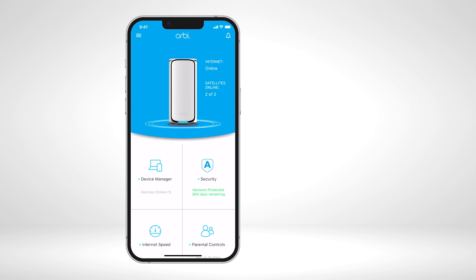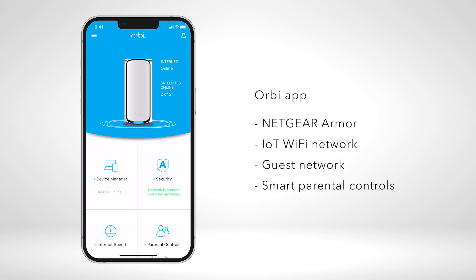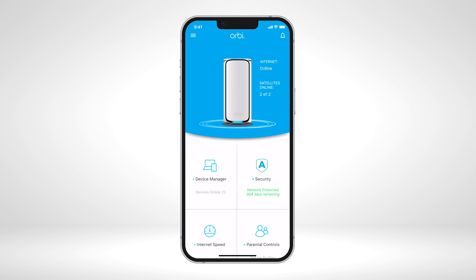After the installation is finished, you can use the Orbi app to enable Netgear Armor's cybersecurity solution, an IoT Wi-Fi network, guest network, and smart parental controls. Now you can enjoy the benefit of the Starlink internet service and the whole-home coverage and security of a Netgear Orbi system.